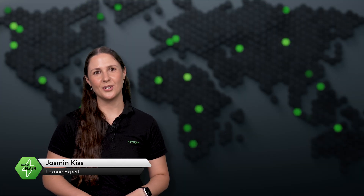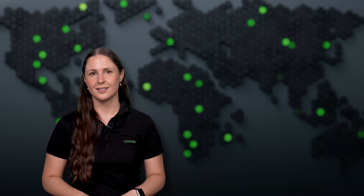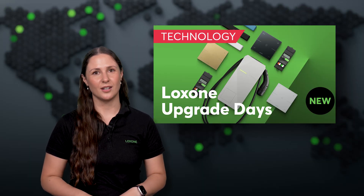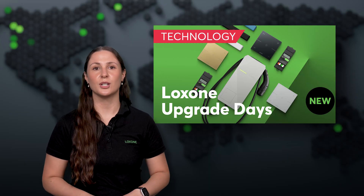Hi everyone, and welcome to a new episode of Luxone Flash. Luxone is growing with your needs, not just through software updates, but with targeted hardware upgrades as well. At this year's Upgrade Days, we introduced several exciting new products that bring more security, energy expertise, and comfort to your building.